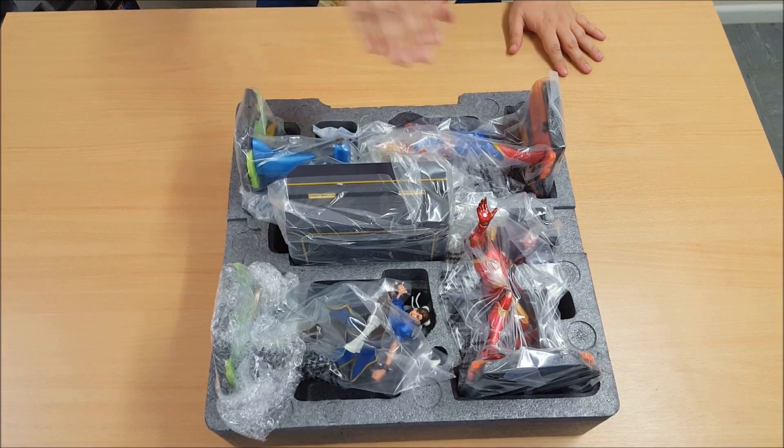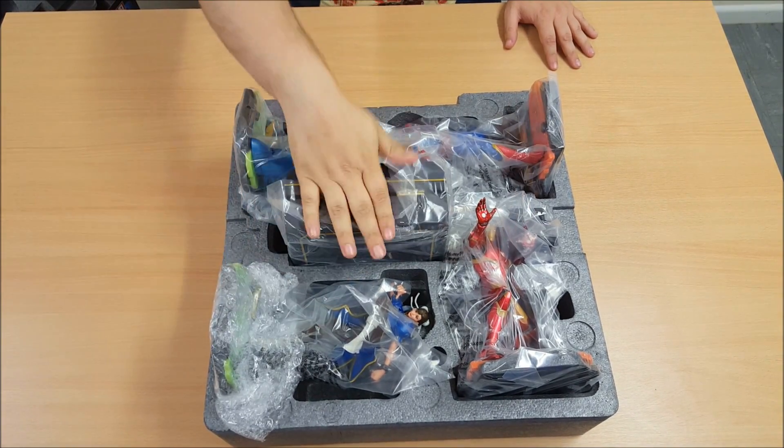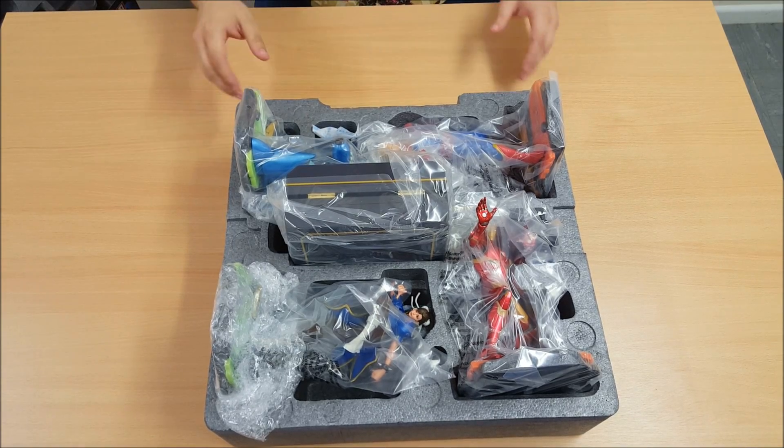Right off the bat, you have Mega Man, Captain Marvel, Iron Man, Chun-Li, and the Infinity Stones. Let's take these out one by one.